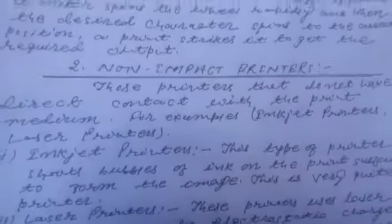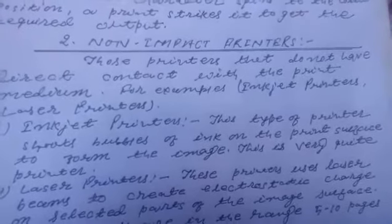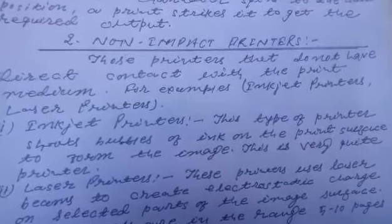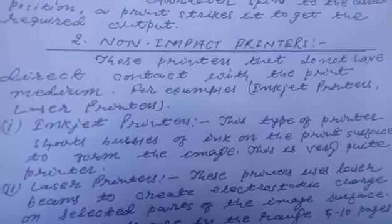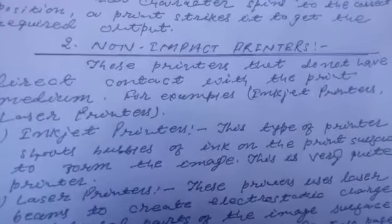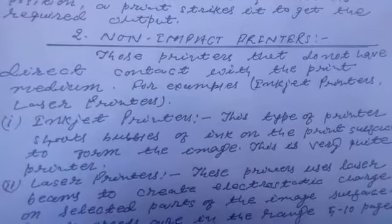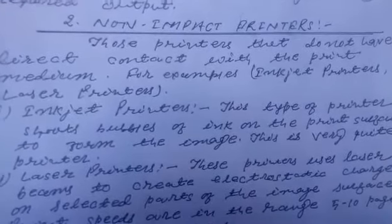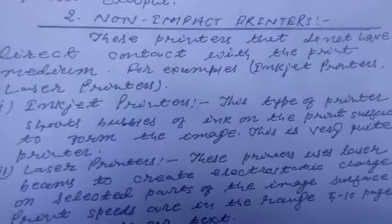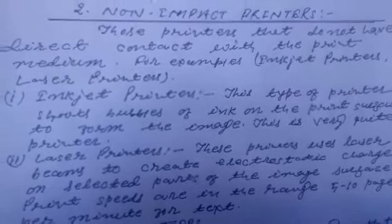अब हम लोग देखेंगे non-impact printers — ये printers वो होते हैं जिनका print medium के साथ direct contact नहीं होता। इसके कुछ examples दिए गए हैं: inkjet printers और laser printers।